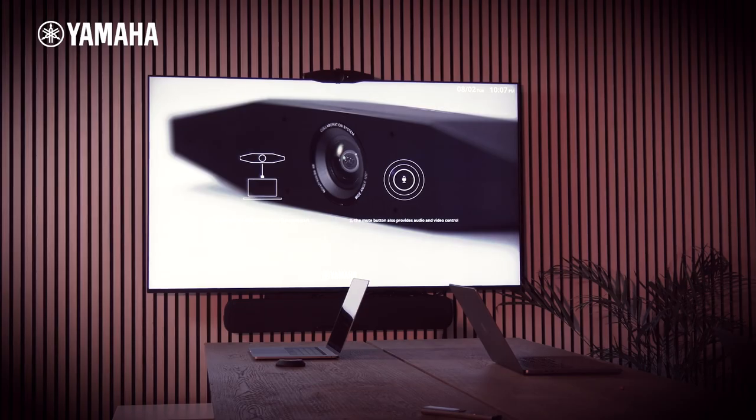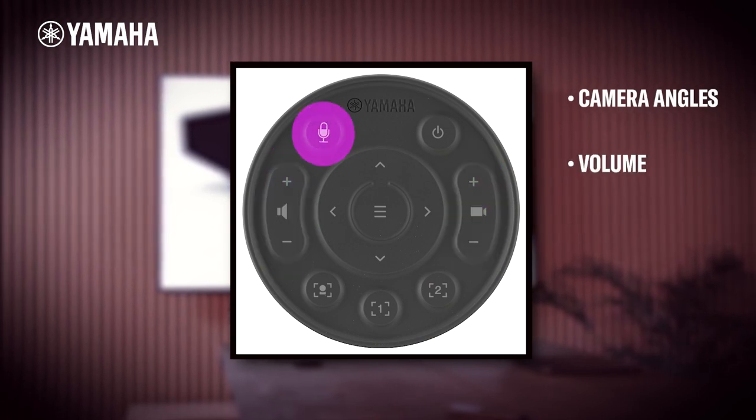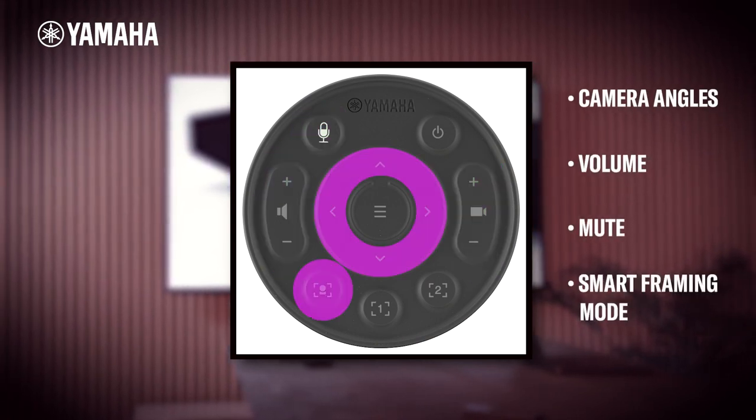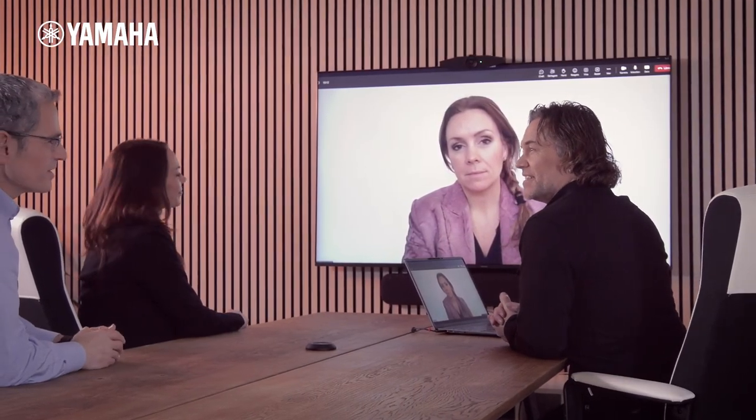The SIA's remote allows you to take manual control of your session. You can adjust camera angles and volume, with quick access to mute and the ability to switch smart framing mode. However, the remote control is not necessary for normal use.